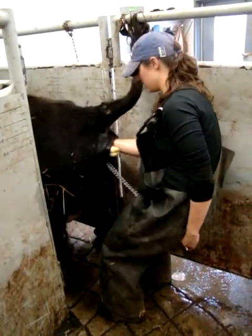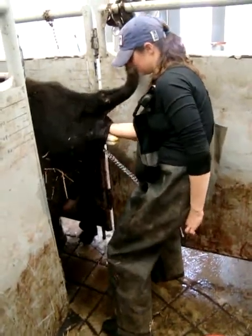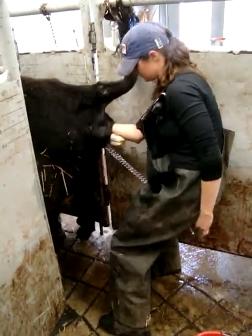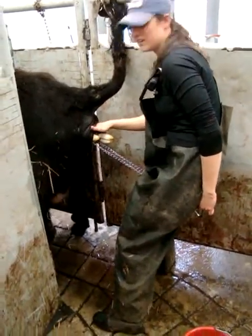Just run your hand by it and she'll have a contraction and then you'll feel it come right in there. I bet it came. Oh, there. The nose is right. Okay, perfect.